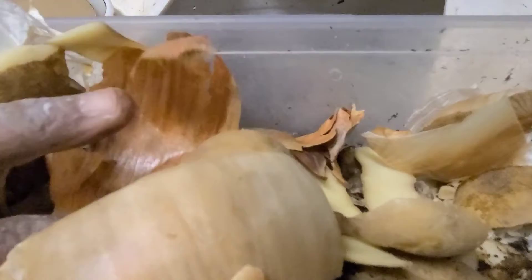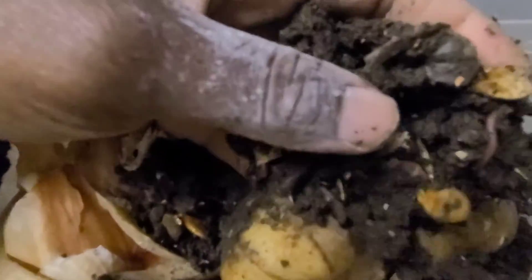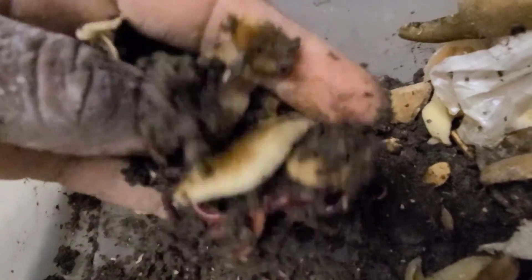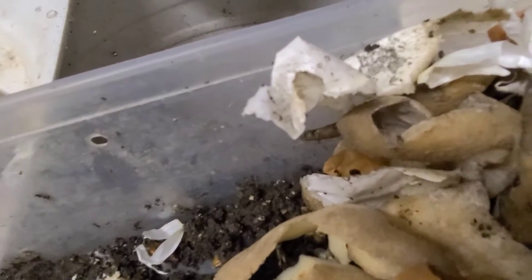So I'm going to be adding the European Nightcrawlers that I got started as eggs — I'm gonna be adding them to this bin, and I'm going to be feeding the bin. In here I have those European Nightcrawlers along with some food. My hand is looking terrible because I've been working in the dirt all day. They're hiding from me, but I'm just gonna be putting them in with the others.